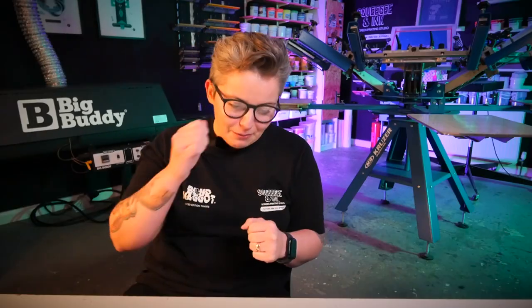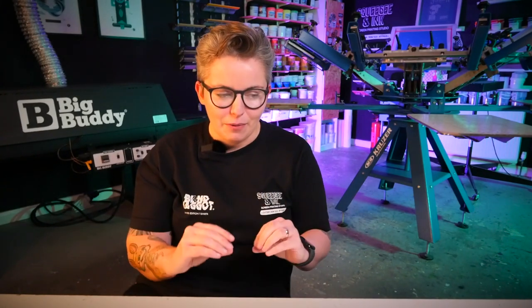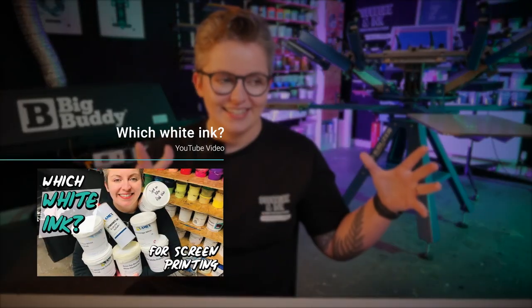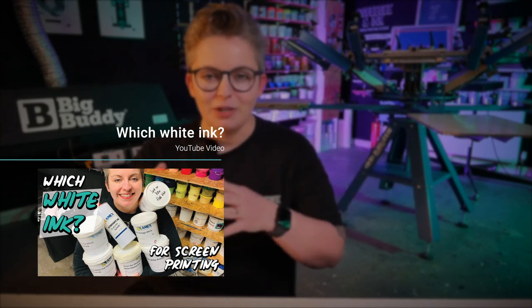Build your white ink up in thin layers — don't try and do it all in one print, because if you print and print and print you're just moving ink around and not building it up, and you might not get a nice rich even deposit of ink. It's much better to layer it up. We've also done a video all about white inks and which ink to choose for which garments, so check that out if you want more detail.